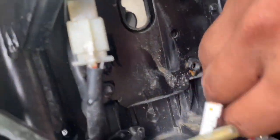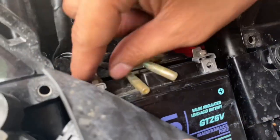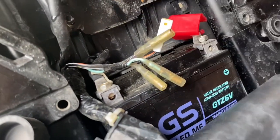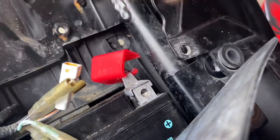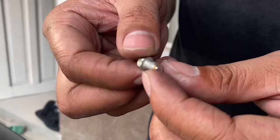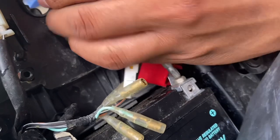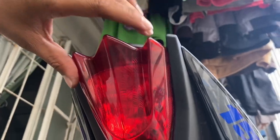Punasan muna natin. Maluwag — hindi mahigpit yung pagkakakonekta. Buti chineck ko, hindi ko chineck na lang — baka mamaya tumirik na ko sa daan. Pinigilan. Okay na. Ikapit muna natin ito — yung taillight niya. Nakapit ko na yung taillight. Okay na yan.